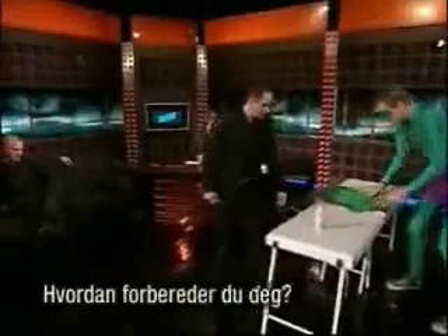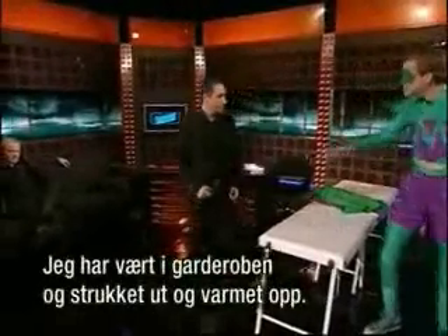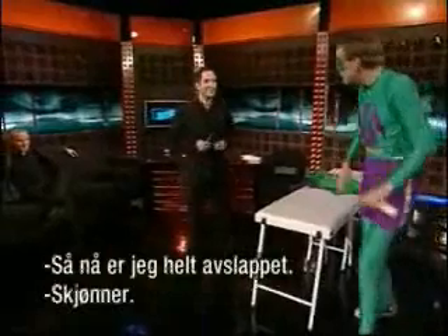How do you prepare yourself before you perform? I've been upstairs in the dressing room doing lots of stretches and warm-ups, and I've been tensing my abdominals, so I'm now fully relaxed.